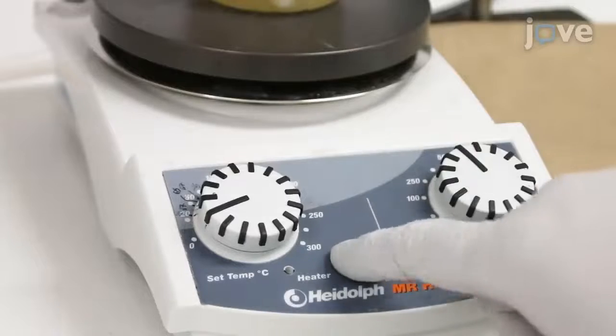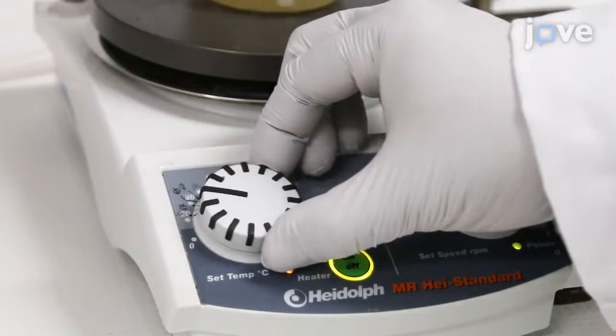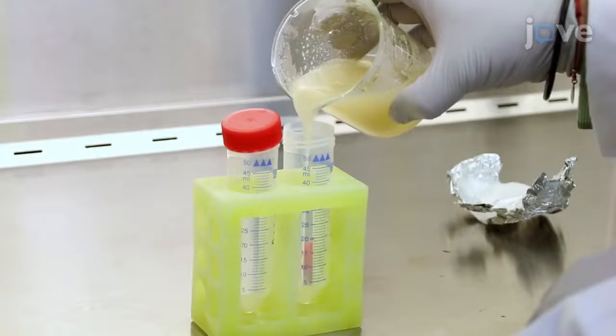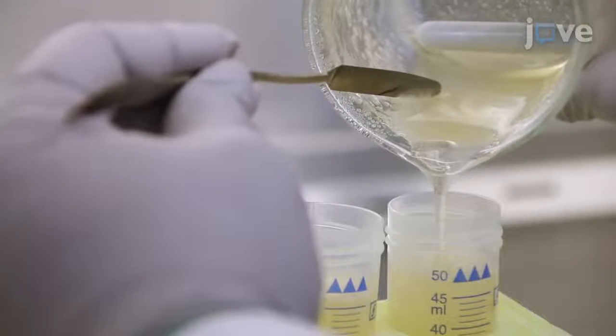Heat the solution at 37 degrees Celsius until the gel undergoes a phase transition to the liquid state. Then transfer the solution into sterile 50ml conical centrifuge tubes and seal them.